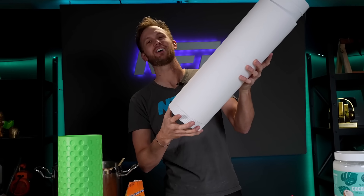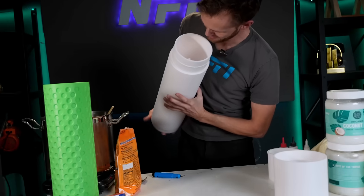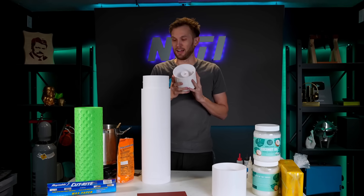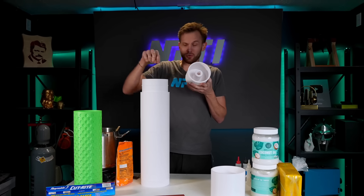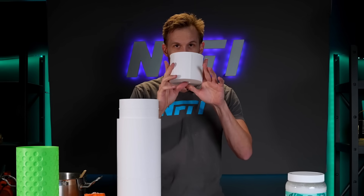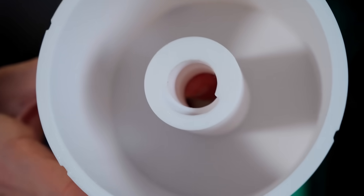It doesn't even have any play — it works so nice. See the threads inside. Now I've got this part that I call the carriage. It has threads running down right here. It will fit onto that spiral threaded rod, and it has little notches to engage with some flanges on the inside of the tube. That should hold it straight without twisting at all, and it should travel up and down when I spin the spiral thread.